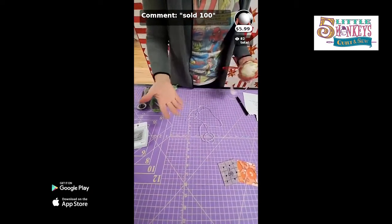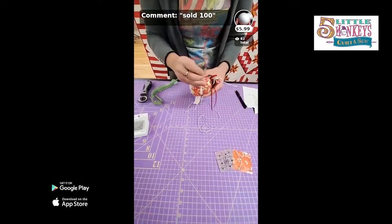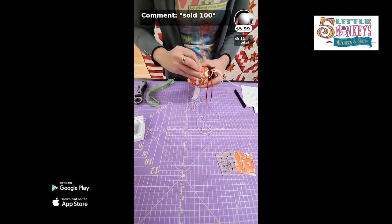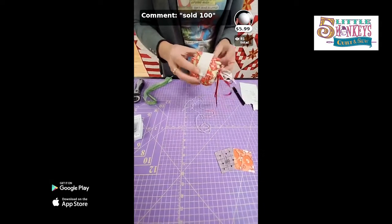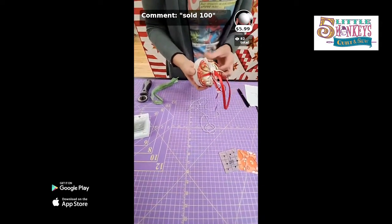If it turns out to be a bad idea, just unpin it. Take the pins out and the problem has fixed itself. You could keep trying new stuff — put little cat bells on it, put a broken ornament, put anything you want on here.